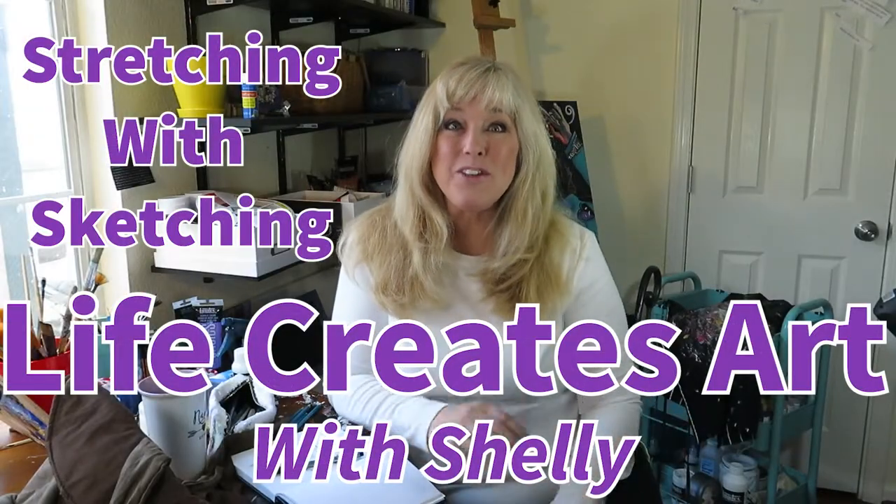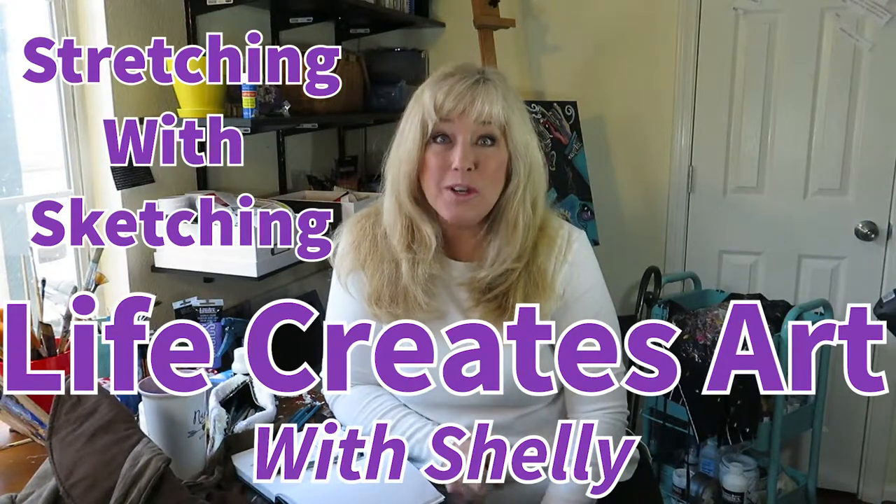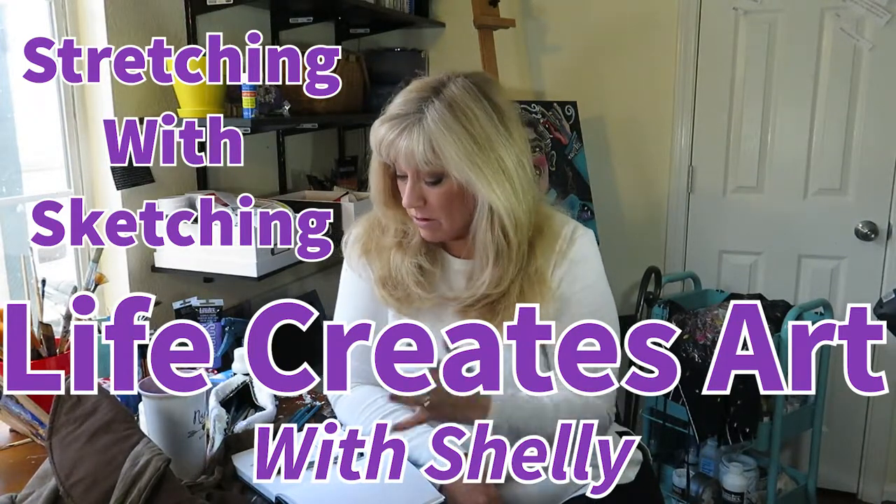Hi everyone, Shelly here with Stretching with Sketching, another episode where we're stretching ourselves with our sketchbook.